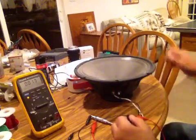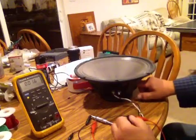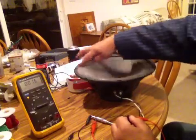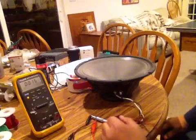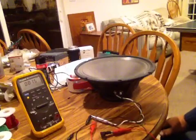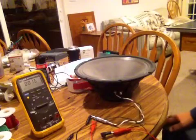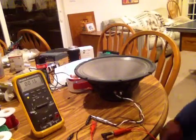What that will do is very effectively loosen up that spider and loosen up the surround — the speaker surround all the way around. I will run it like this for probably 8 hours straight. However, I do shut it off at about a 4 hour increment and let it cool down.